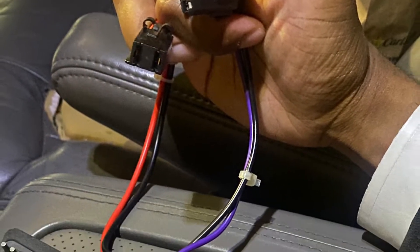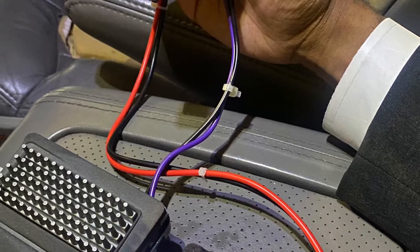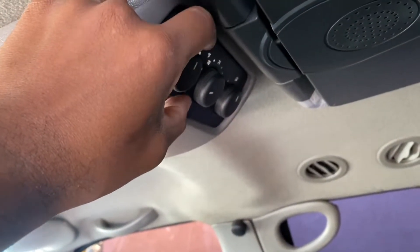I just went ahead and spliced it. I took the connector off my old box, put it on that one, and it worked. As soon as I turned the car on, it started working.